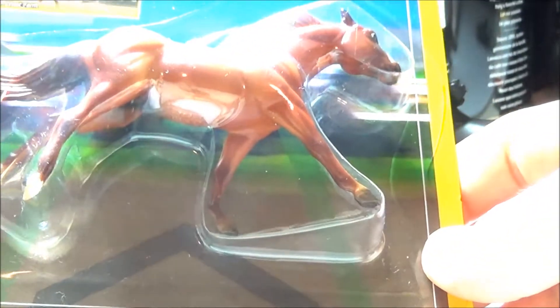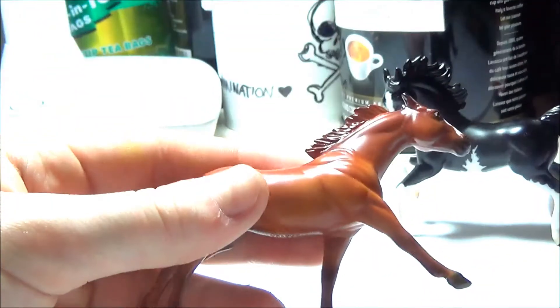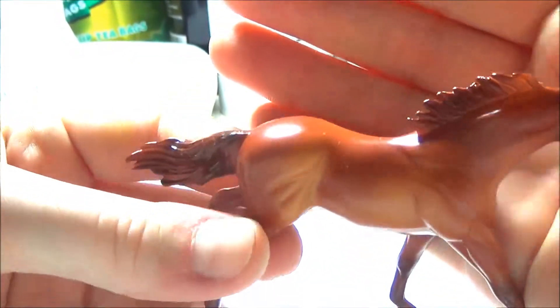He was foaled on March 28, 2015, and he's 16.3 hands high, so he's a pretty big stallion. Taking a look at him out of the package — wow, he looks even better out of the plastic! I'm not sure if the camera's even picking it up, but Breyer did an amazing job with the airbrushing on this model.